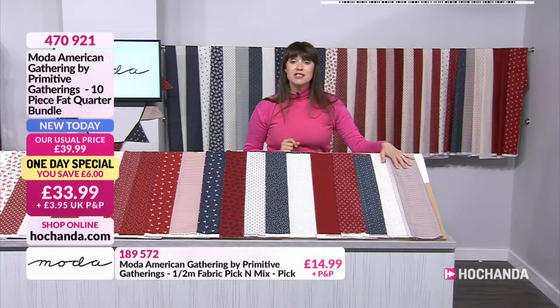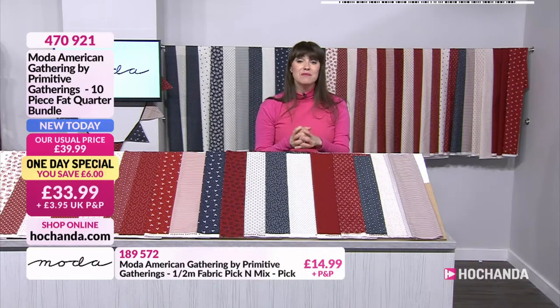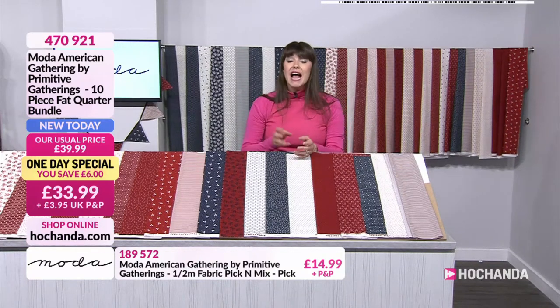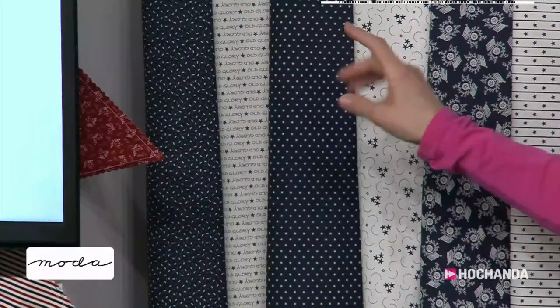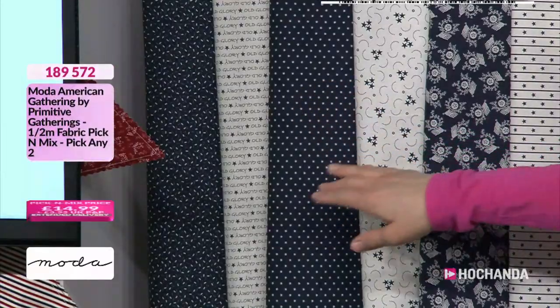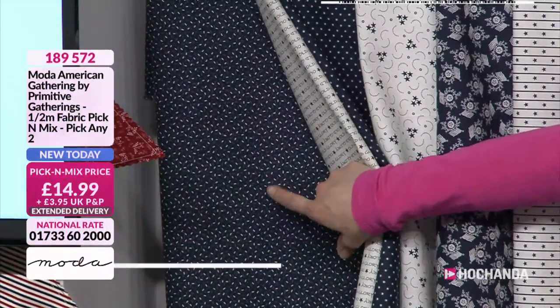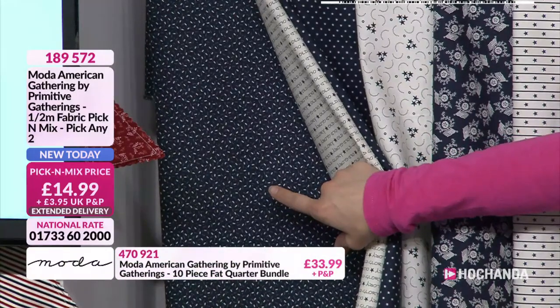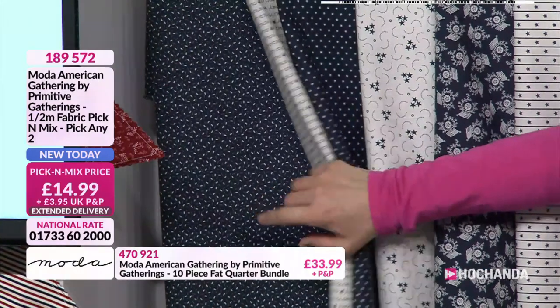There are your three options of your one-day special — it's £33.99. Item number is 470921. Then we've got some half metres in these same fabrics on a nice pick and mix. I'm loving the confetti — I think it's really lovely. You've got it in three different colourways: red and white, blue and white, and multicoloured.